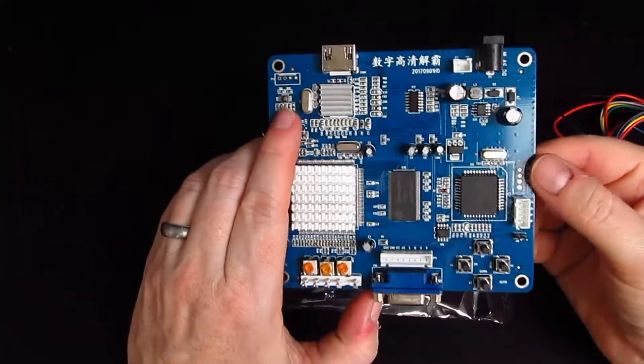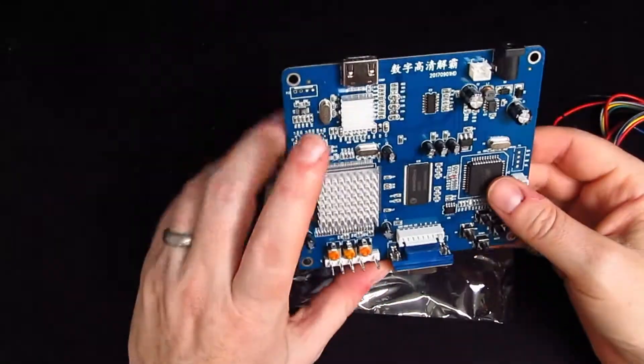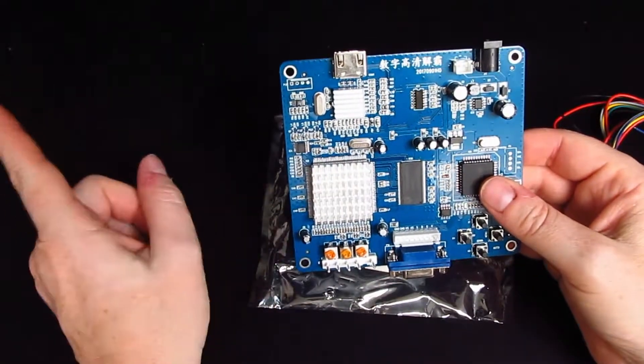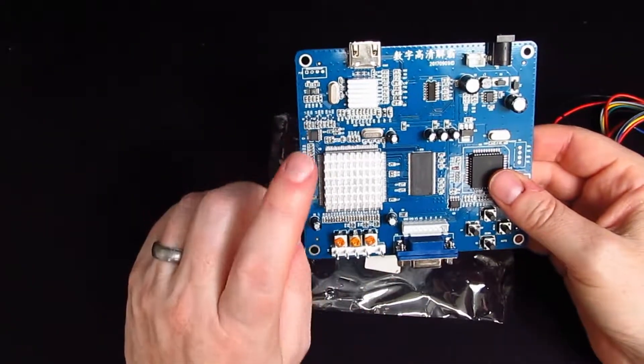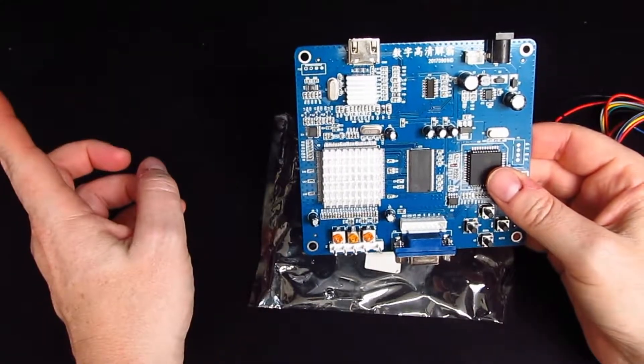These on this side are for programming — you can connect Arduinos up to it and things like that. Anyway, we'll see what it looks like on the screen, because I'm going to plug my Tatung Einstein via VGA into this device, and I know that the Roxio Game Cap doesn't record the Einstein on VGA and RGB because it doesn't support 15 kilohertz.